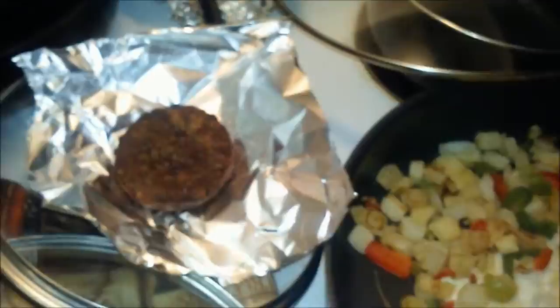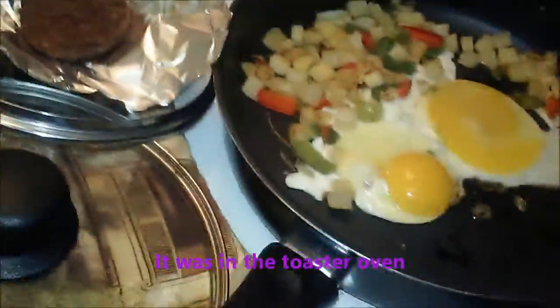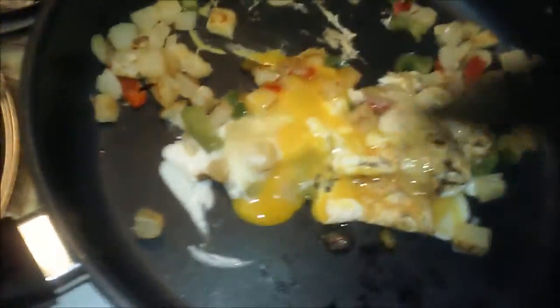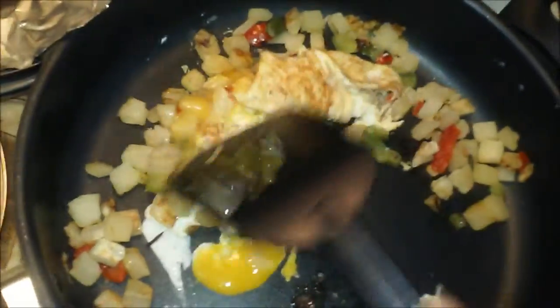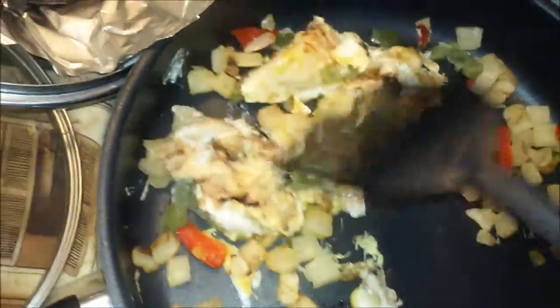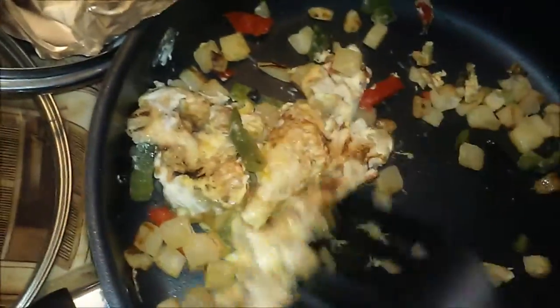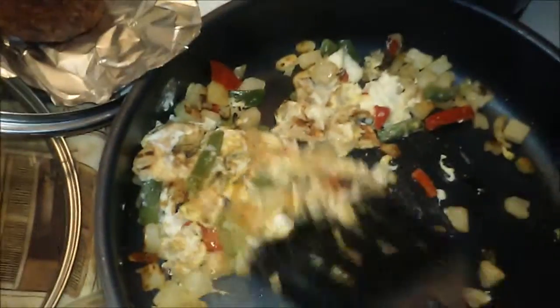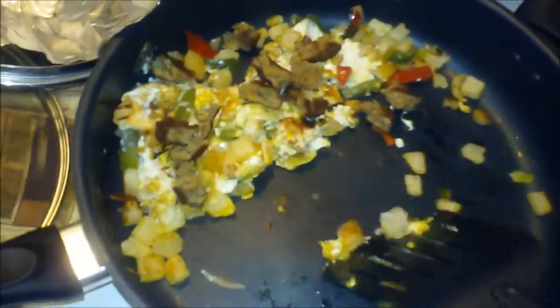That chicken sound you heard was my veggie sausage. I usually don't cook it this hard. I wasn't really planning on recording, so I typically don't cook my eggs this hard either. I'm making a breakfast bowl — I used to buy these at Meijer's. I put two eggs in here instead of one.